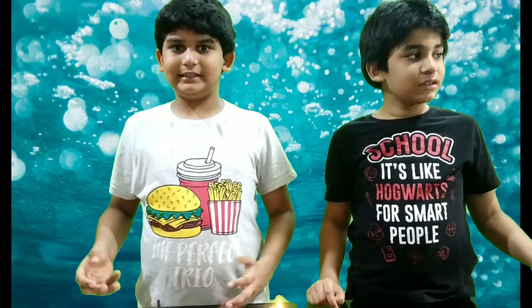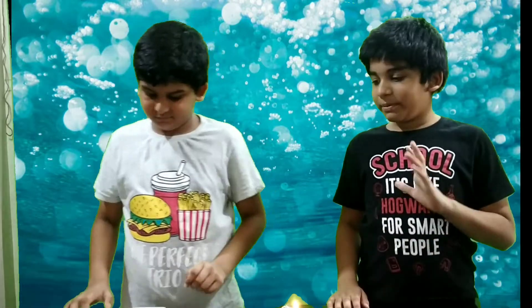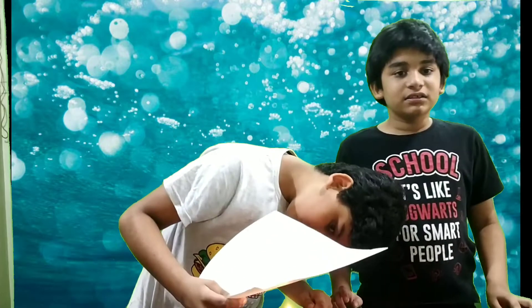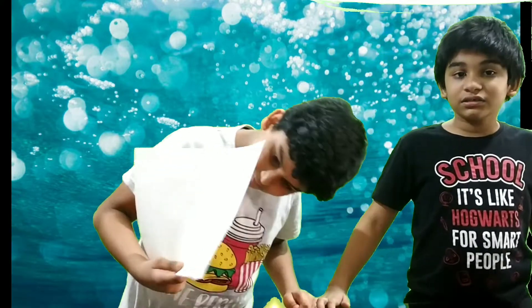After drying, we will hold it over the flame to reveal its message. So now the paper is dry and we are going to put it on the flame. Now we are going to see how invisible ink works and how lemon juice acts like an invisible ink.